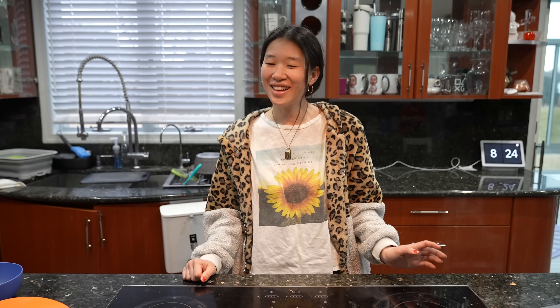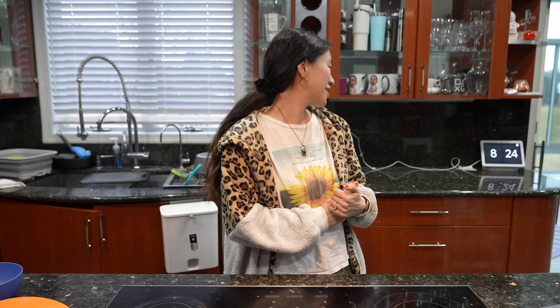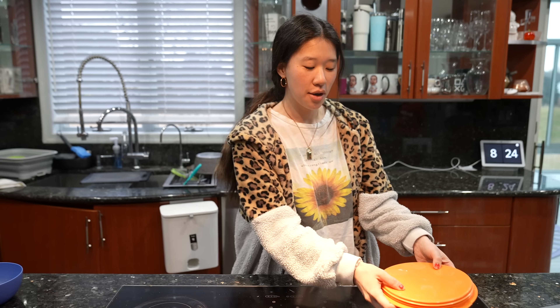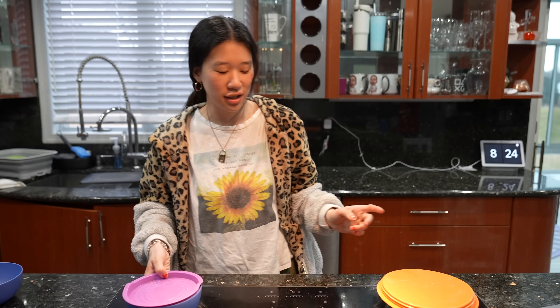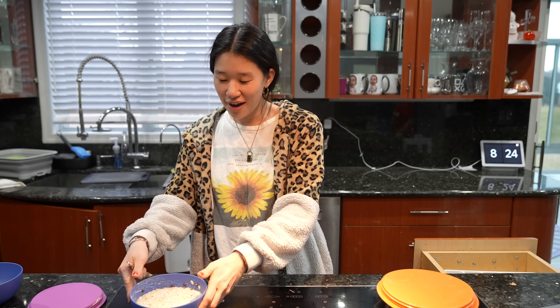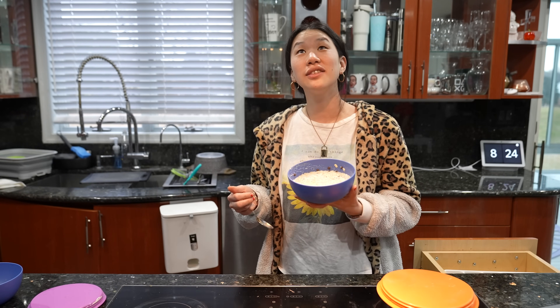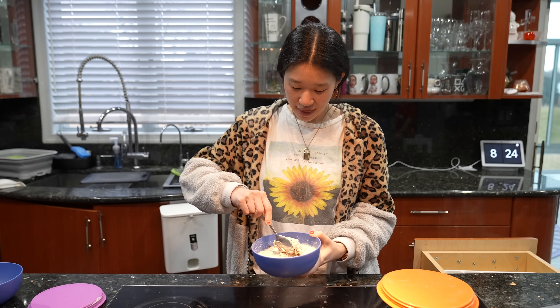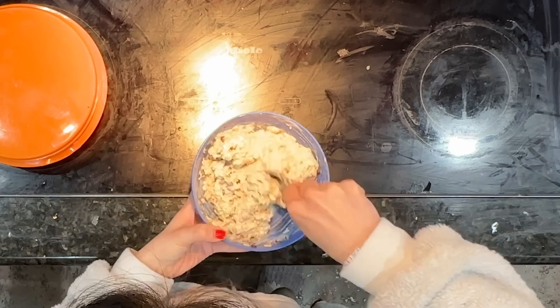It's the next morning, 8:24, and we are going to look at the oats overnight. I'm so excited, I'm so in the mood for them. It was really liquidy before but now it's nice and thick. It looks so good!